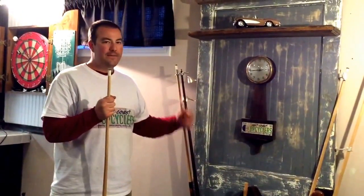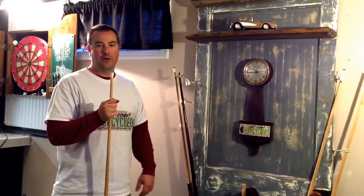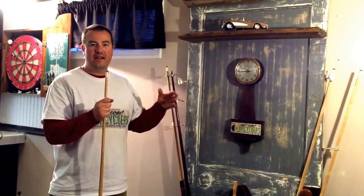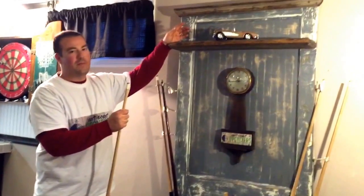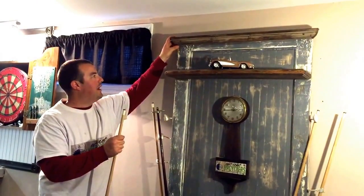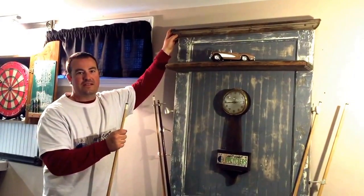This door itself I got for $5 off Craigslist, and the reason was because the glass was blown out. So instead what I did is I took some beadboard and wedged a piece of plywood in behind it, then put the beadboard in the middle. Up top I have an old piece of trim that I painted with the same gray, then sanded and stained it to get that really old funky distressed look.